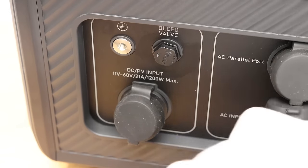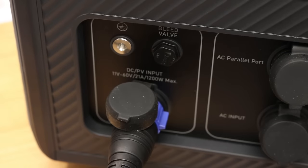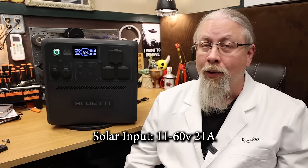It can charge from solar with the built-in 1200-watt MPPT controller in a theoretical two hours under perfect conditions. However, unlike the AC200L's 145-volt controller, this one is limited to a maximum of 60 volts at 21 amps. That's going to make it quite difficult to hit that 1200-watt mark, because you need the perfect series-parallel combination of panels to reach 60 volts at 21 amps without overvolting.